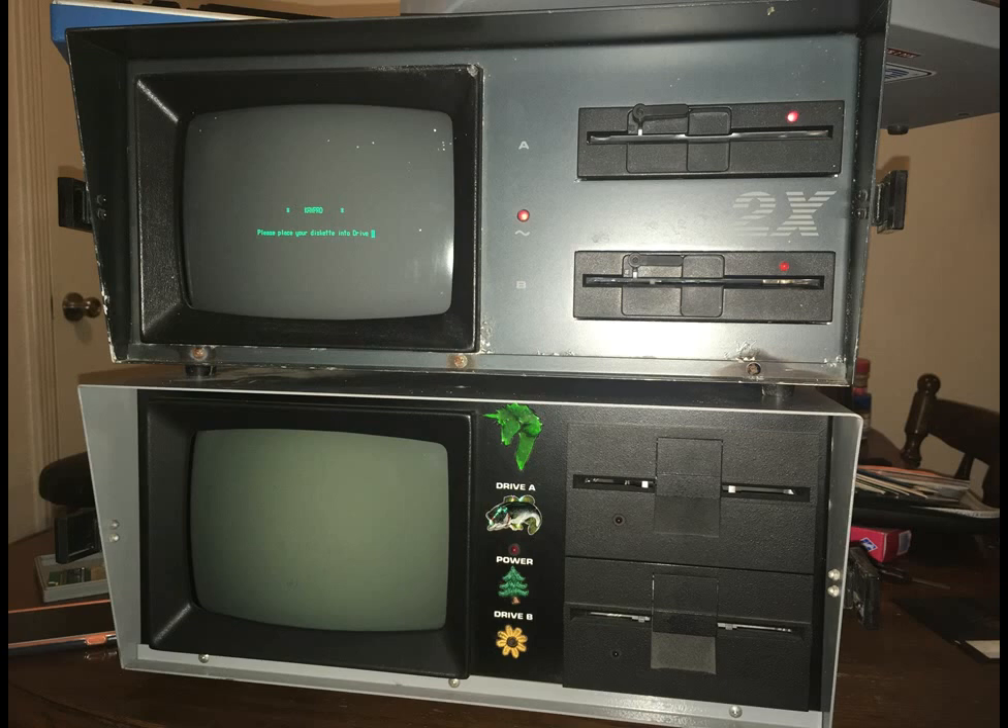The top one appears to boot up and work okay, but the bottom one was absolutely dead. It definitely had some problems with the power supply, but also the monitor. The monitor does not even appear to power up, but I decided to crack it open and take a look around inside, and what I discovered was absolutely fascinating.